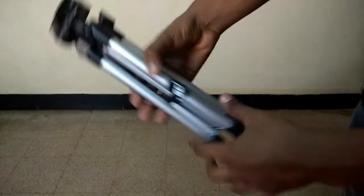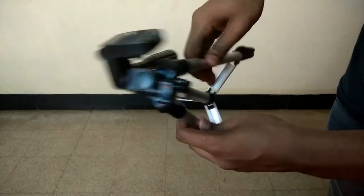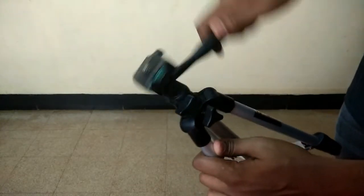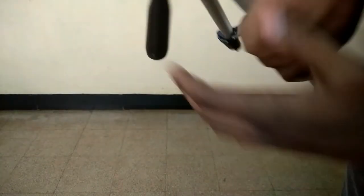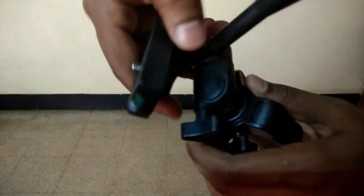The whole body of the tripod is made from aluminium, which makes it quite light and durable. I've fixed my camera and taken a few shots — it is perfect for mobile phones. However, if you want to record videos with a DSLR, you should think twice before ordering this tripod, as it won't be handy for that.